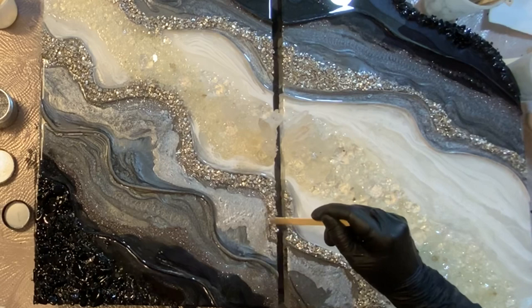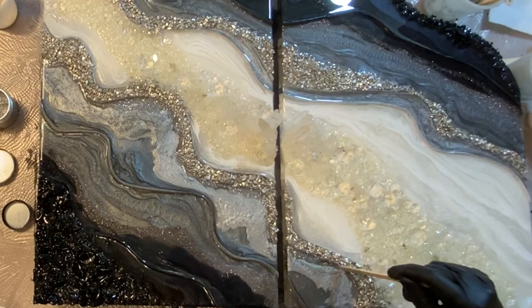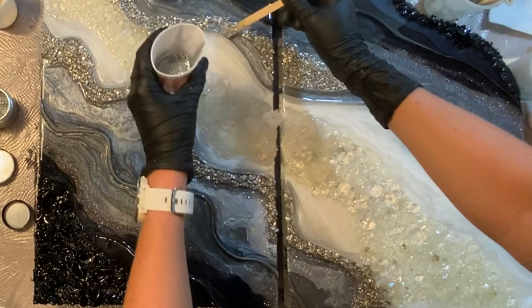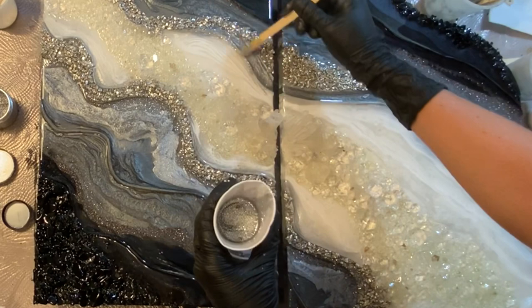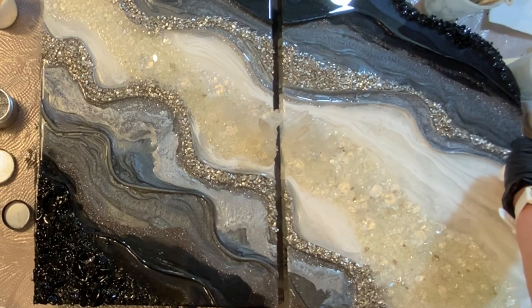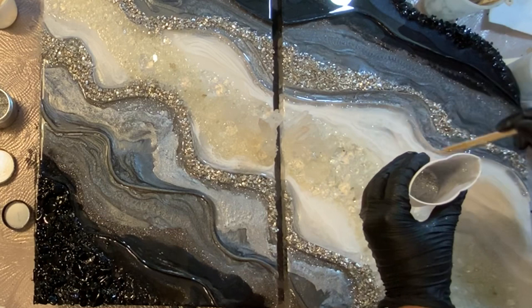I decided we needed a little bit more glitter in here, and I was going to use it along the stone line blending into the silver — so I used some fine silver from my store. All these glitters are so sparkly. I only carry glitter, pigments, and products that I use myself. Probably about 60% of the things in my store are made in the United States — the jars I package everything in are made in the United States — and I try to keep as much within the United States as I can.